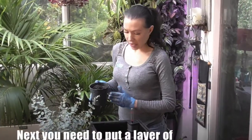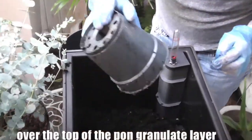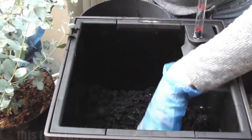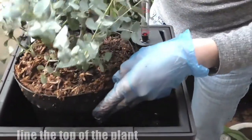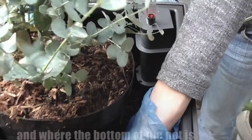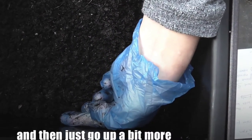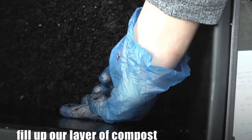Next, you need to put a layer of good quality potting compost over the top of the pond granulate layer. You need to leave enough room for the roots. To know how far to fill up this first layer, get your plant and line the top of the plant with the top of the planter. Where the bottom of the pot is, put your finger there, take the plant out and then go up a bit more because it will settle in — that's how far to fill up your layer of compost.